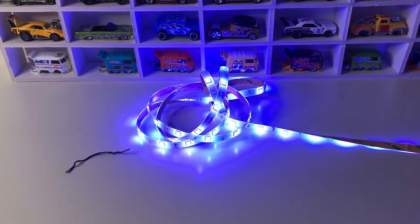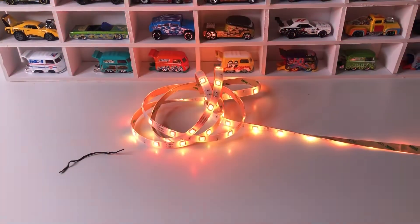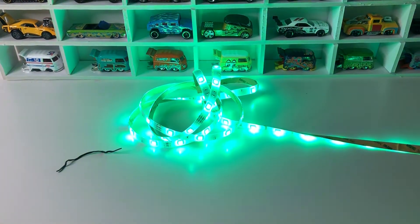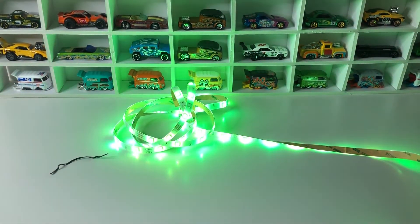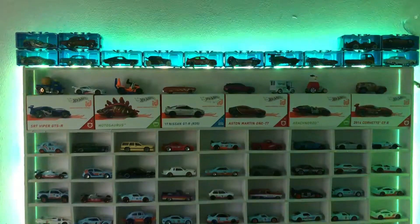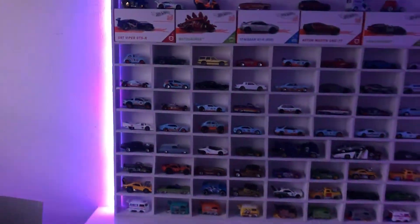I think the best option is one of these, so we change the colors and have a look at how it will look when setting this underneath. So there is the effect — this is how it looks.